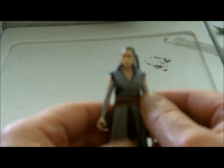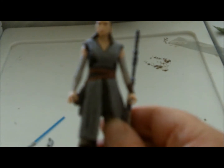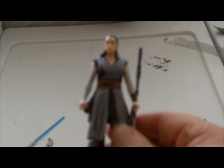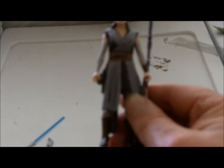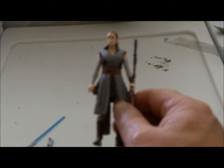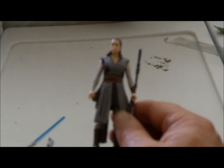Other than the difficulty of her holding her weapons, not a bad little action figure. I'll work on getting her to hold those weapons at a later time. Anyway, that's the 3¾ scale Hasbro Force Link Rey figure — and that'll be it for this review. Until next time, be good. If you can't be good, then be careful. Or at least be good at it. Later.